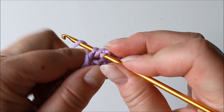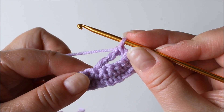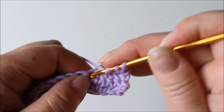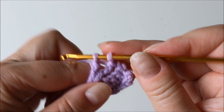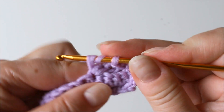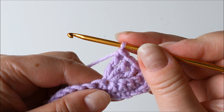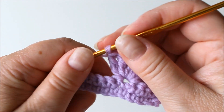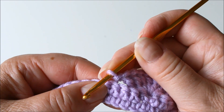Work through two loops at a time. We need seven trebles into that same stitch. Always two yarn overs to make trebles into that same stitch and continue until you have seven. Here I have seven, and after that chain one — we are not attaching the middle here yet.